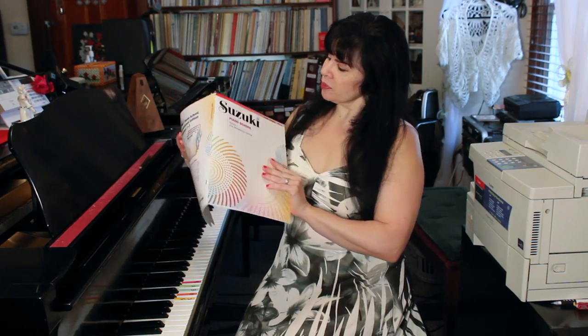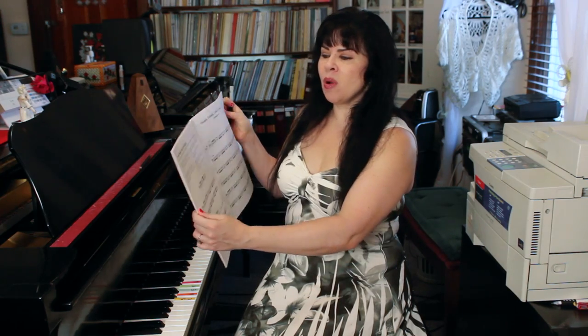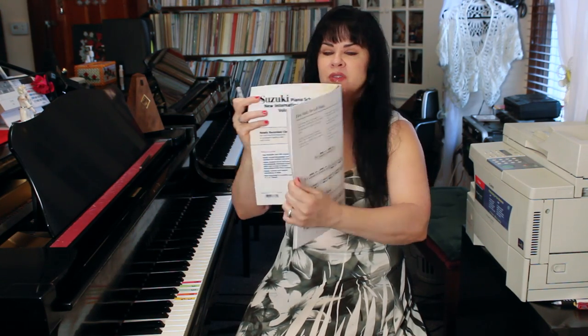Welcome back to Miller Music Studios TV. Today we have the second lesson preparing you for Twinkle Twinkle Little Star Variation A from the Suzuki method. Today we're doing the left hand — the first lesson was the right hand. We're using Suzuki Piano School Volume 1, page 12, and it's the first study for the left hand.